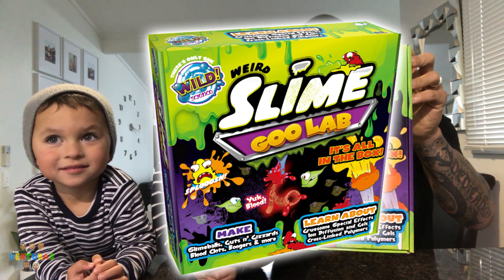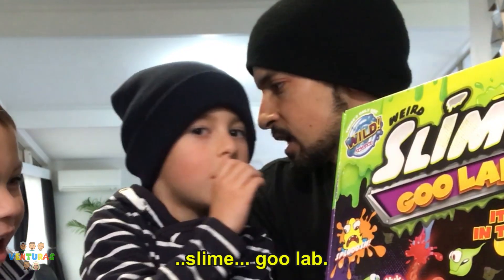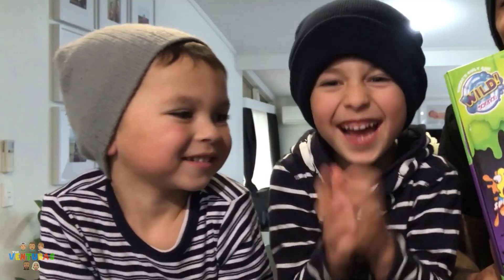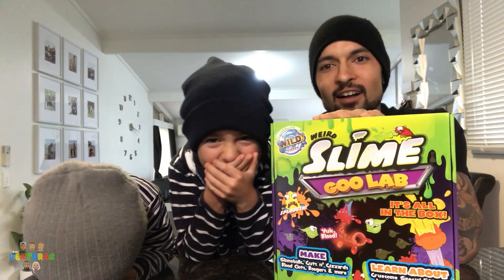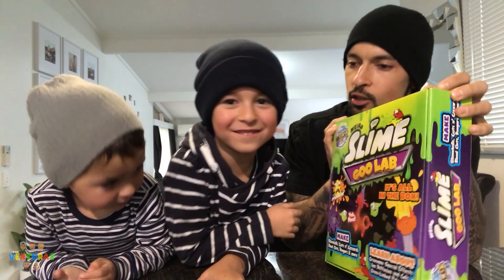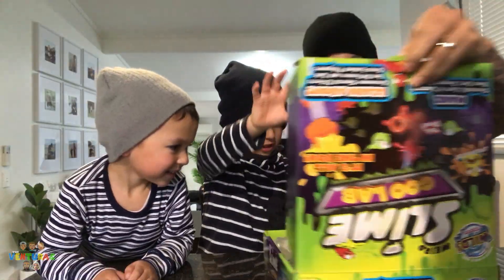What is it, sweetie? Slime! Houston, what is this? Wild Science Slime Goo Lab! Wild Science Slime Goo Lab! Are you guys ready? Yeah! Houston, you ready? Let's check it out — what do we got?